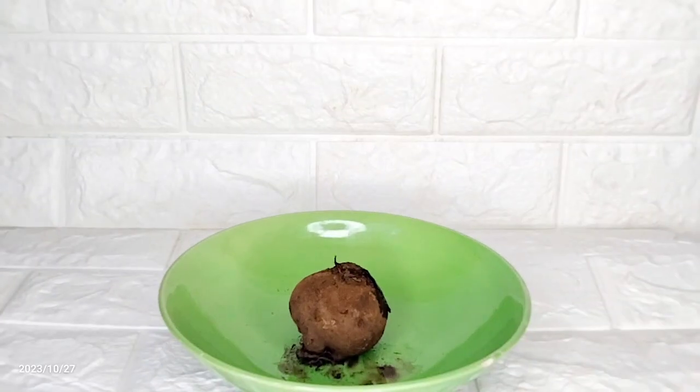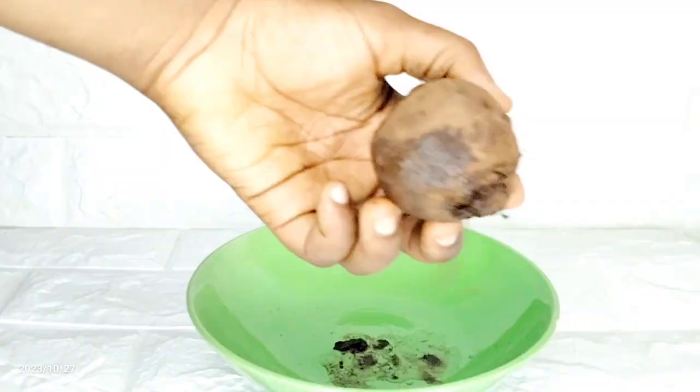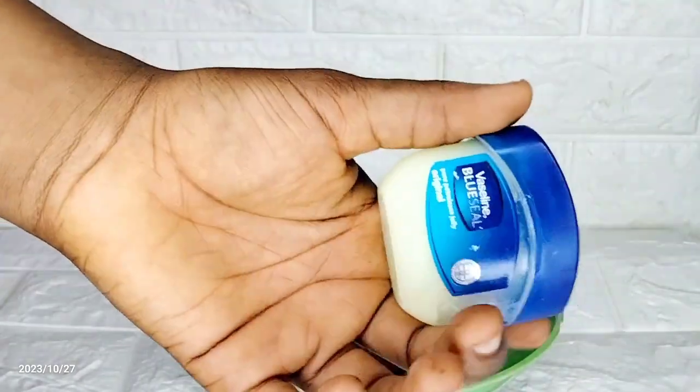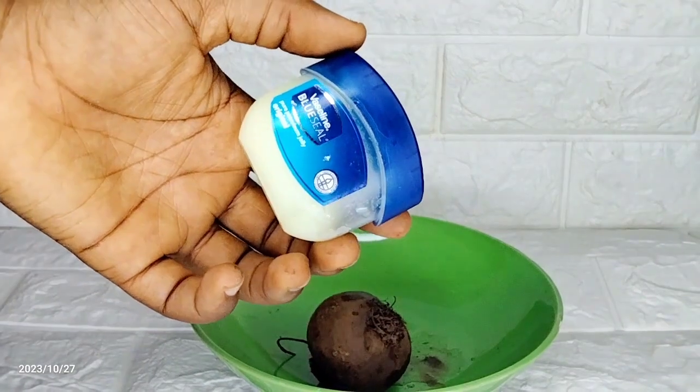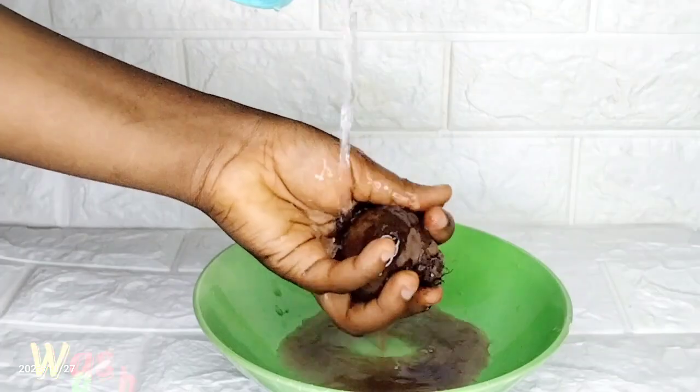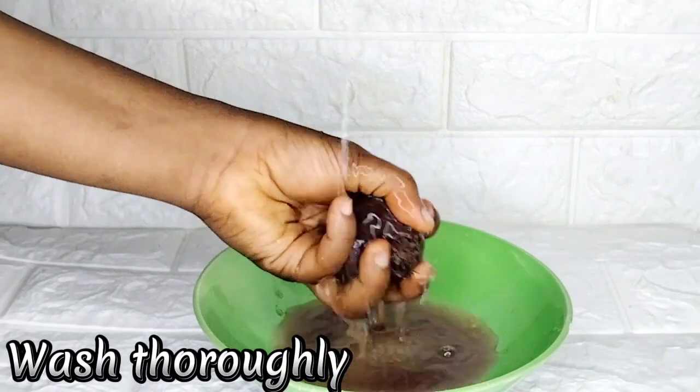Welcome back! The first ingredient we're going to be using is beetroot, the second is Vaseline petroleum jelly, and the third is vitamin E. So the first thing I'm going to be doing is washing the beetroot because it has lots of sand and dirt in it.